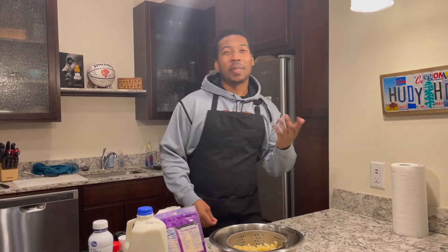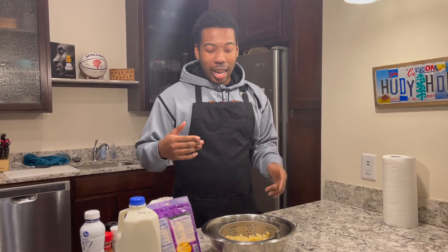YouTube, what's up man, it's been a while. I'm sorry — a lot of people been asking me like what's going on, where have I been with the videos. But I've been traveling, and I'm back now.